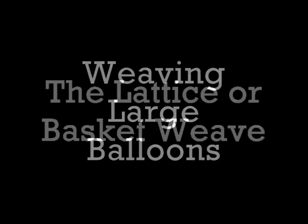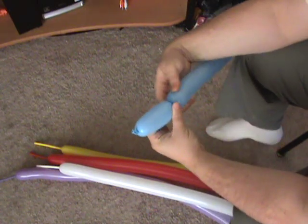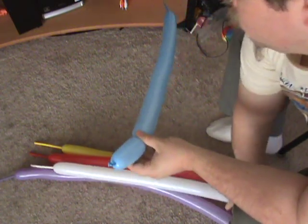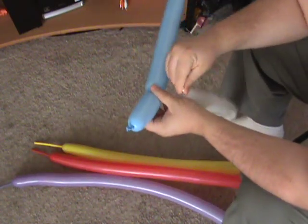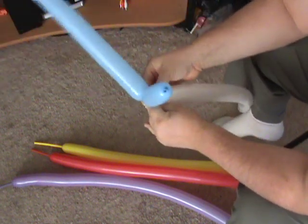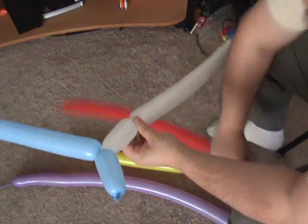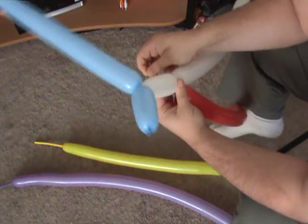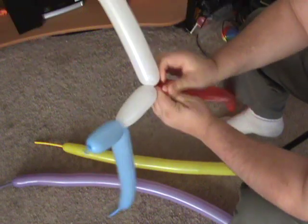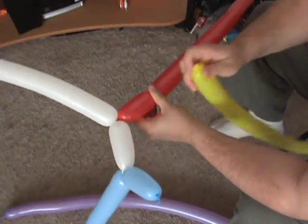Weaving large balloons — the lattice or basket weave. I call it such because I don't know what it's actually called. Here we're basically going to be making a tube. If you use three balloons then you'd make a triangle shaped tube; if you used four, a square. If you want anything circular you have to use five or more balloons. In this case I'm going to use five.